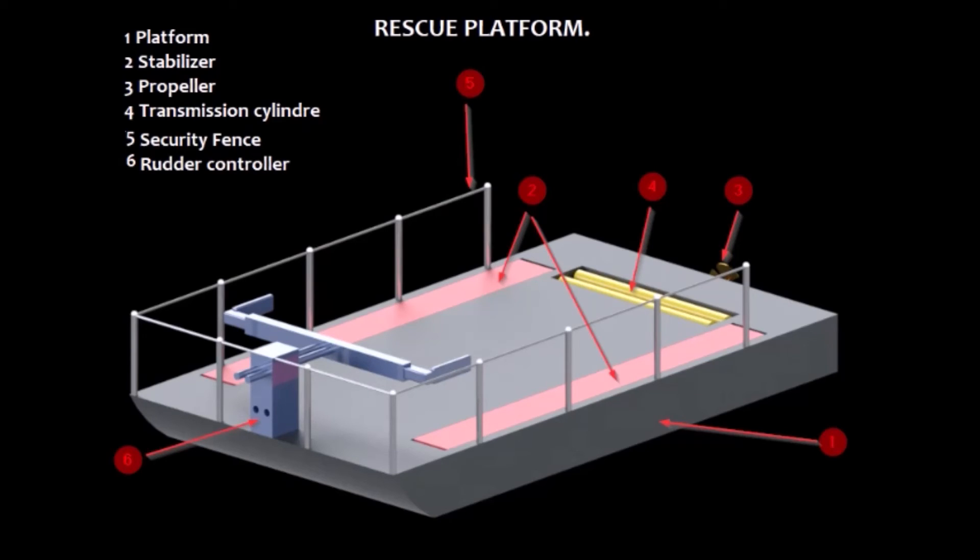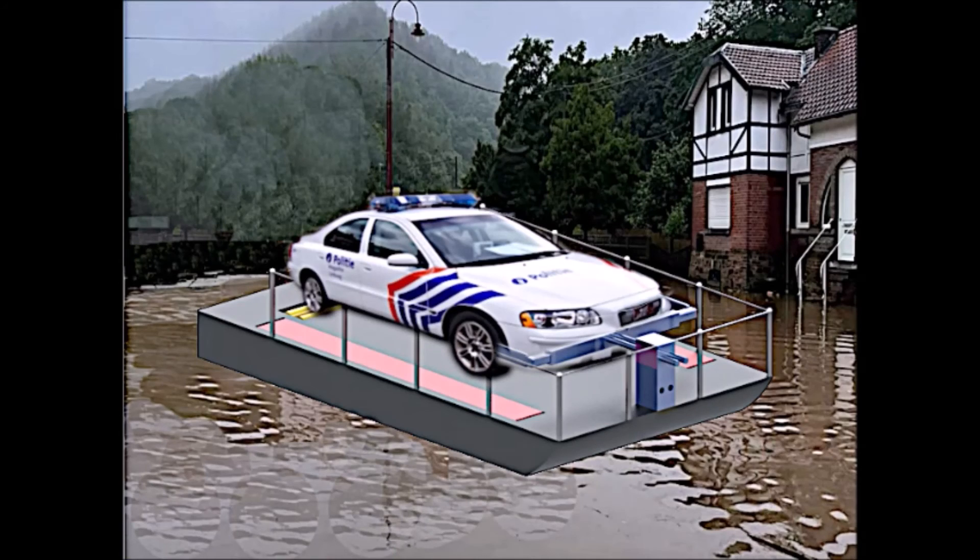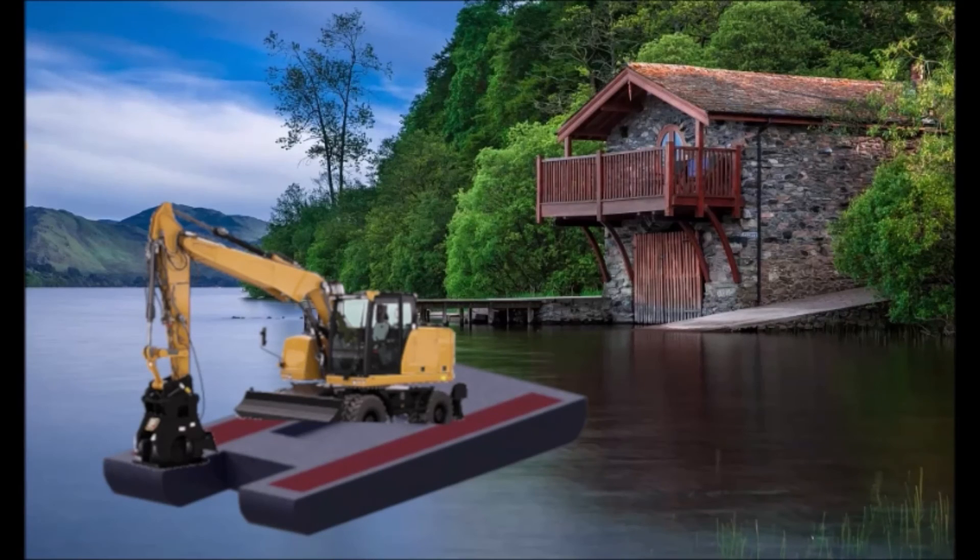This platform is without an engine, meaning it is not expensive. It uses the mechanical structure of any car to go in all directions, and consists of the following elements: stabilizer, propeller, and transmission system. For example, it can be used for the ambulance, police, and even heavy equipment.